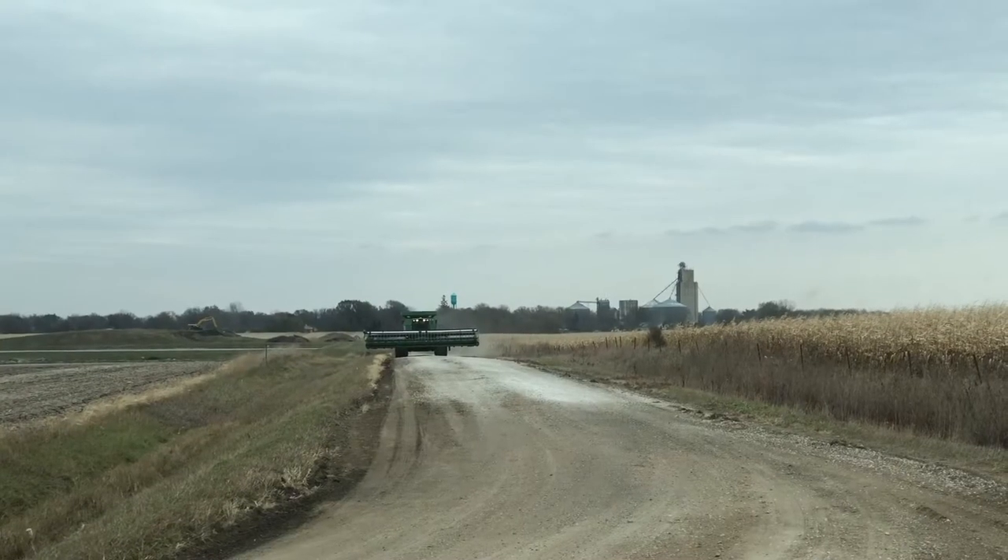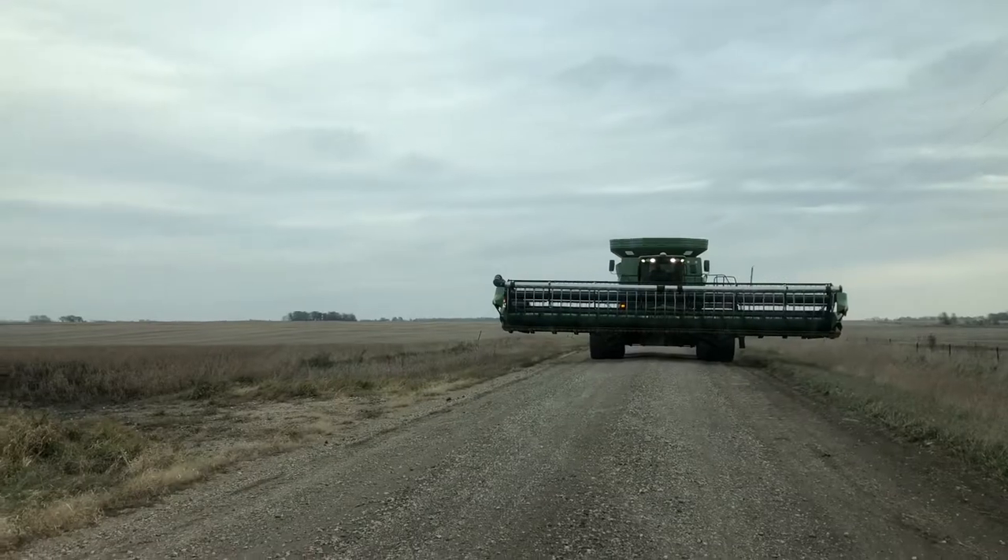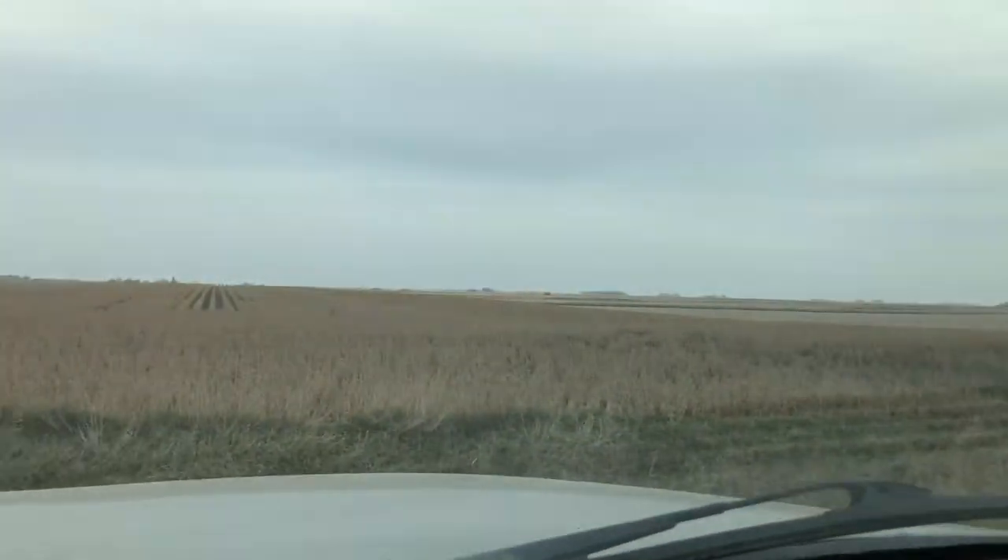Right now we're switching fields to a field about five miles down the road. It's all on gravel, and instead of taking the head off, I'm just going to drive ahead of Brian and make sure the road's clear for him. Basically I'll drive ahead and make sure no vehicles turn onto the road, or let Brian know to pull off into another field entrance to let a vehicle pass. Made it.